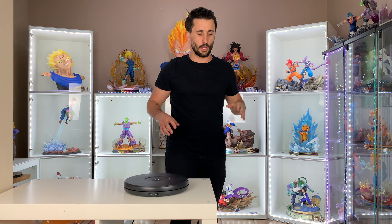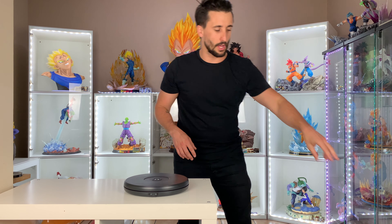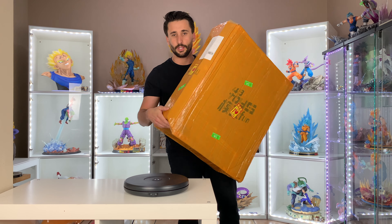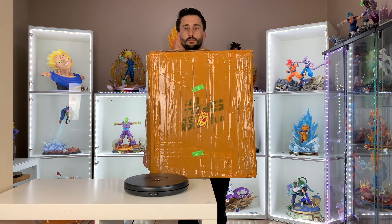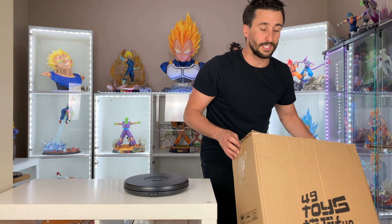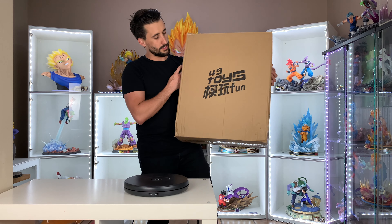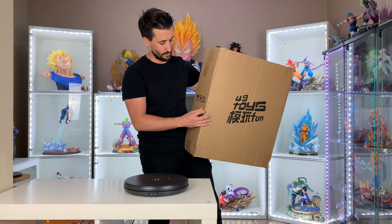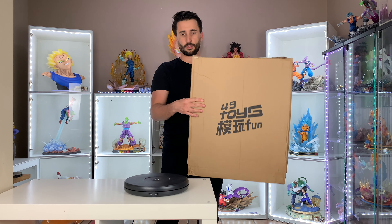Okay guys, nothing crazy about the box — it's a plain box. I opened it already but nothing crazy. So that's the first box — plain, nothing on it, not that big, super light actually even with the statue in it. And that's the box inside the box, brown. It's a 40 Million Toys — I know what that is. Maybe that's the recast company that actually does it, but nothing crazy on the box.